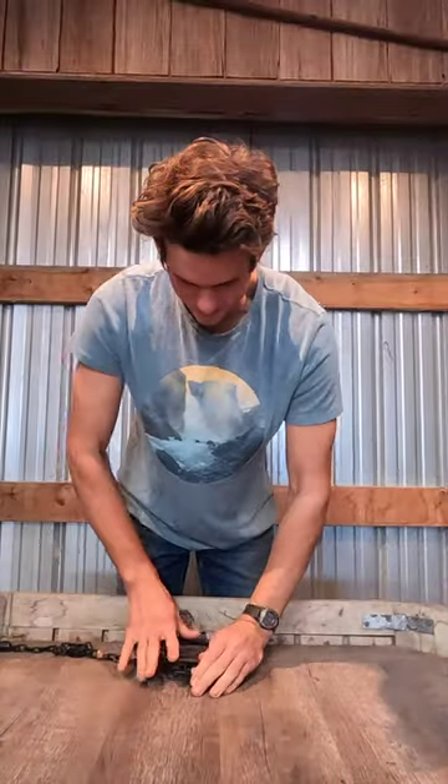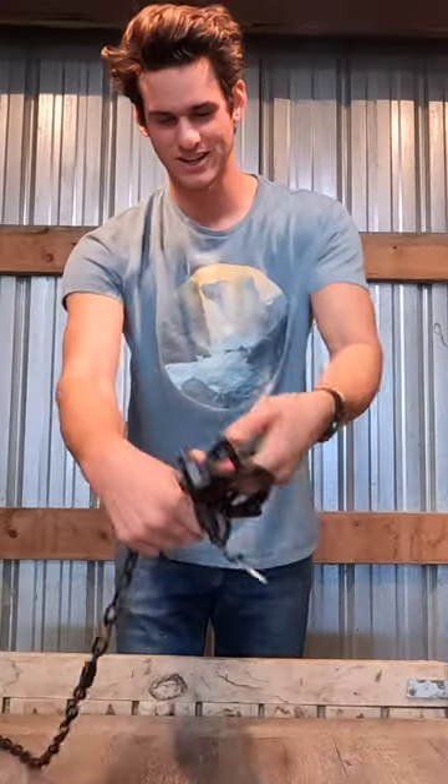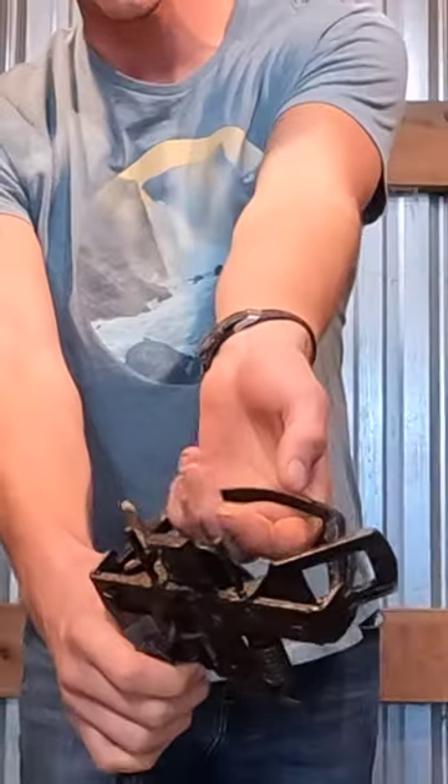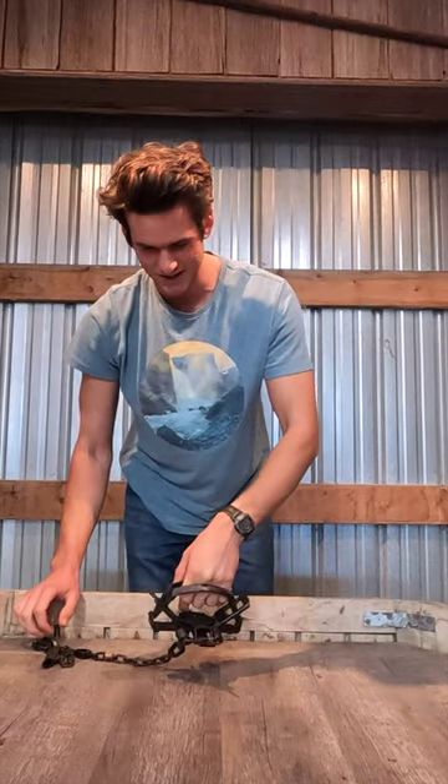This is the biggest trap that I own. A lot of people think these will break bones and cut animals' feet off, but they don't. And I will demonstrate that by sticking my hand in it. There we go. I can still move my fingers. I will admit it does kind of hurt, but it does not break bones.